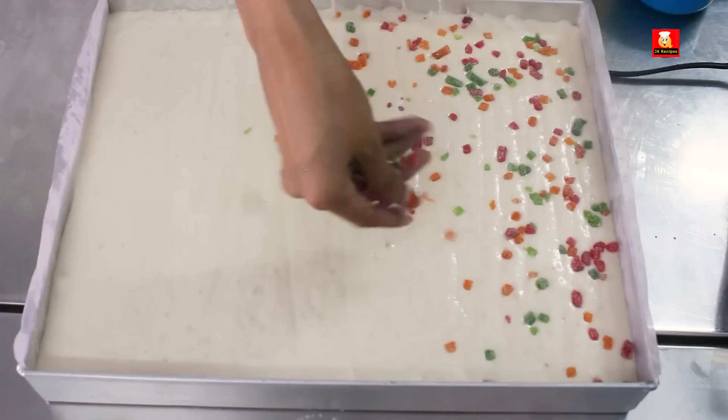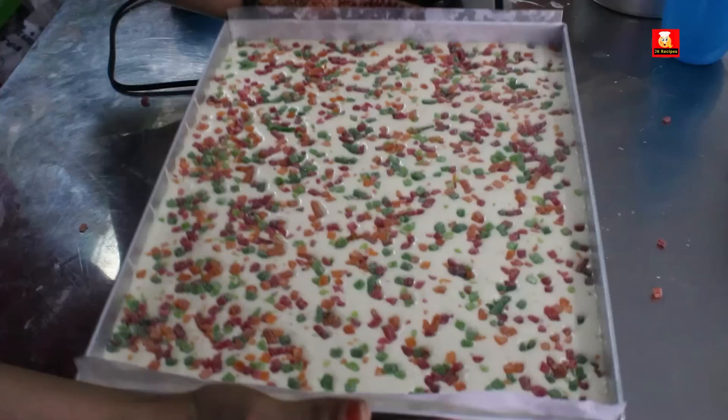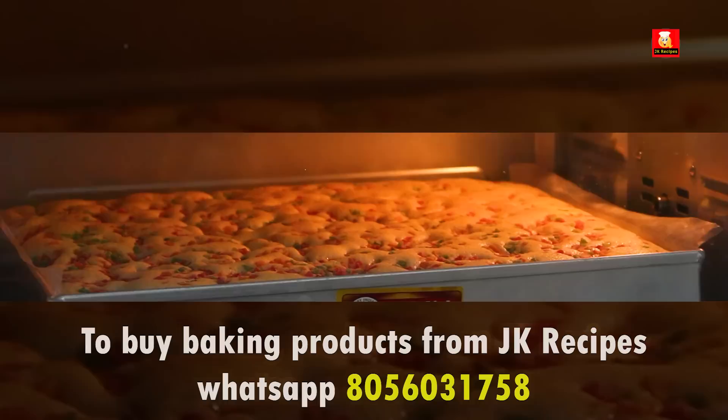Add the tutti frutti on top — it will be fine. The sponge will set well. Bake for around 15-18 minutes until the cake looks good.